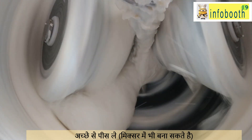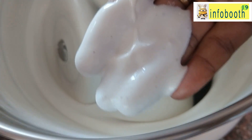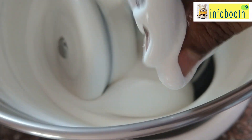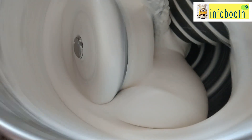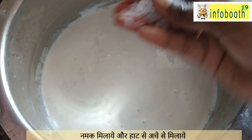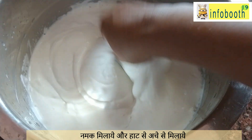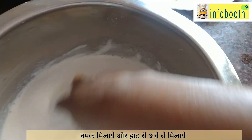If the batter becomes hot, it will not rise properly and the appam will not come out fluffy. If you are preparing it in a grinder, that problem will not be there — set the speed and grind for 15 to 20 minutes. After 20 minutes you should see a very soft consistency. Now it's ready — transfer everything into one bowl. Add salt now at the beginning, because if you add salt after fermentation it will cause the air to escape when mixing.